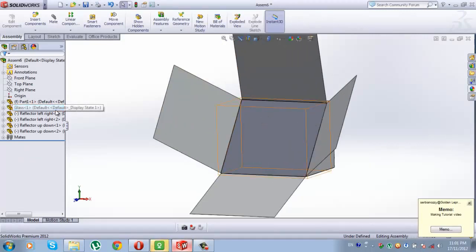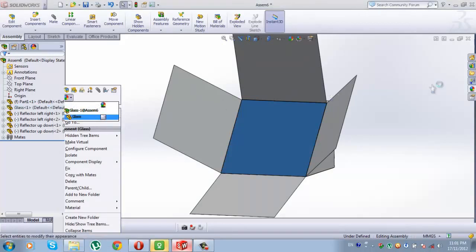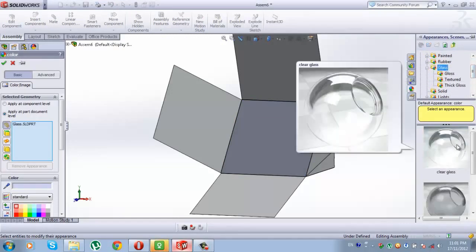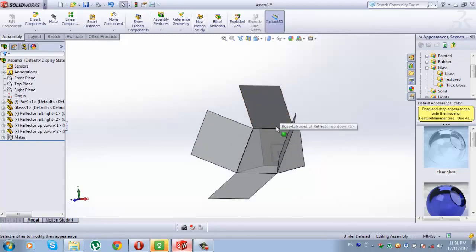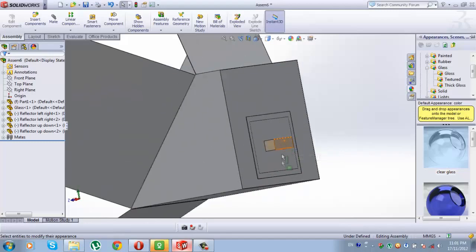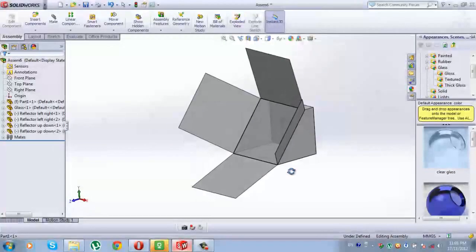And for the end, right-click on Glass, go to Appearance, Edit Color, go to Glass, Clear Glass, double-click, and check it. We have three materials in our assembly, in our solar oven: we have Aluminium, Glass, and some Wood. Thanks for watching.